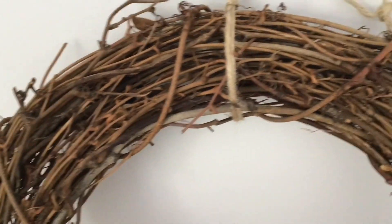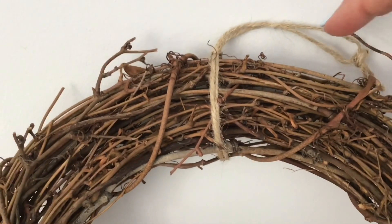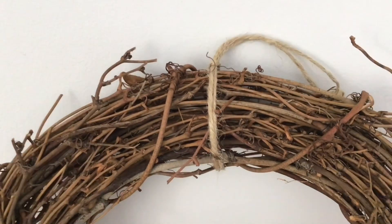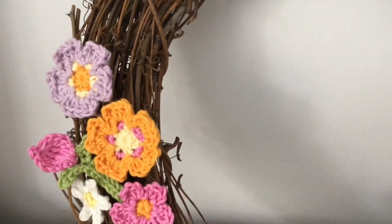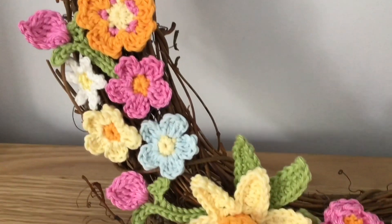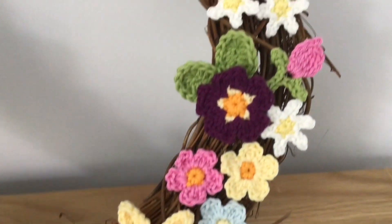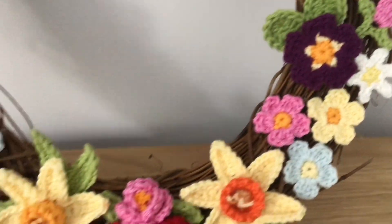So I added all of those to this lovely twig wreath. I added some natural string on the top, and this has been living on my door, so I'm going to put it back on and then pop a picture at the end of my wreath in situ. Let me know what you think.